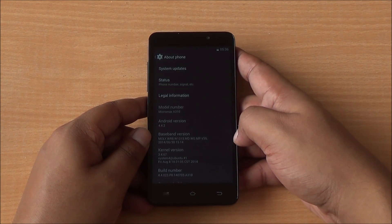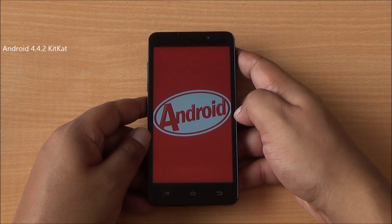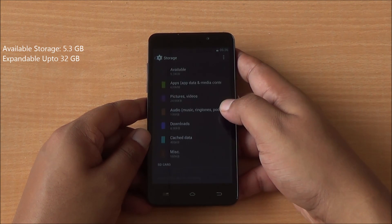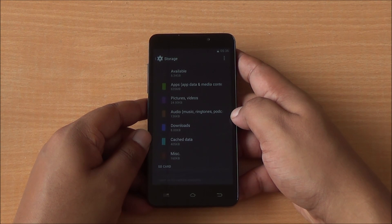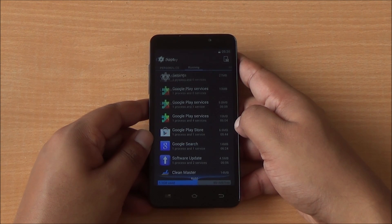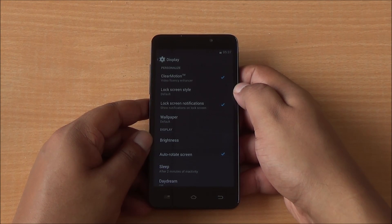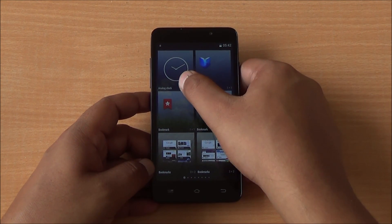In Settings > About, you can see it's running Android 4.4.2 KitKat right out of the box, and software updates are available. You have about 5.3 GB of internal storage available out of the 8 GB ROM, expandable up to 32 GB. USB OTG might also be supported. There's about 890 MB of RAM free, which is a bit low given the phone just booted up. There's also something called Clear Motion, which will probably enhance frame rate in videos and games.